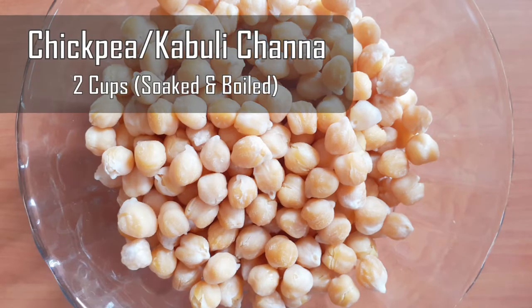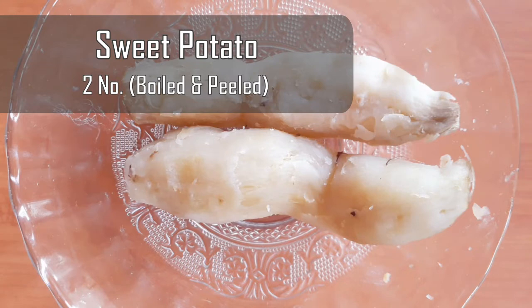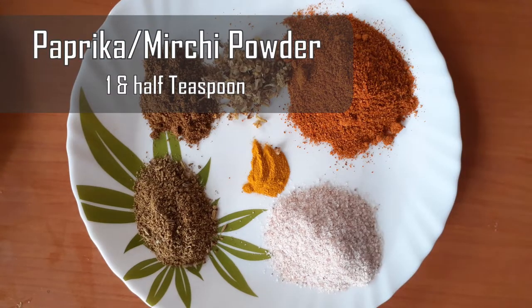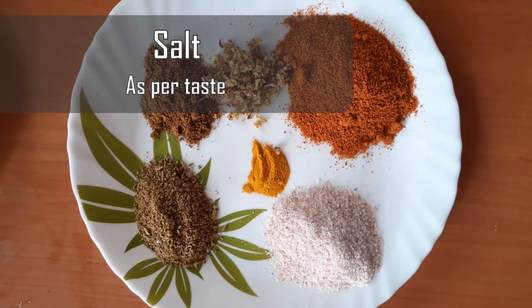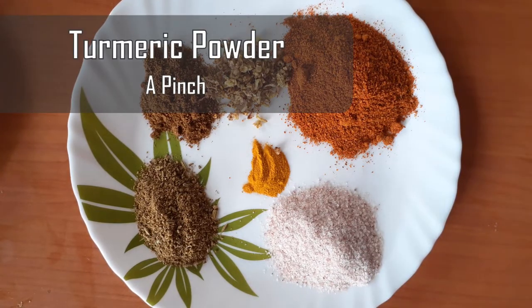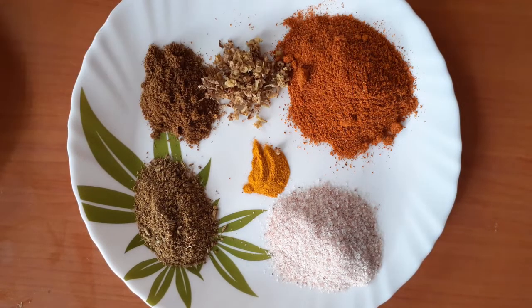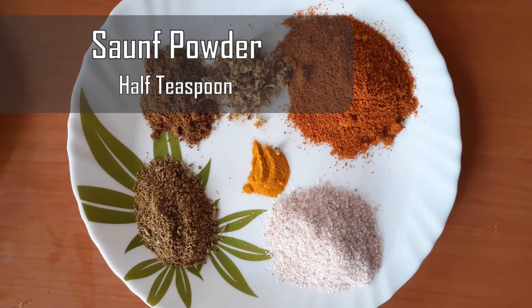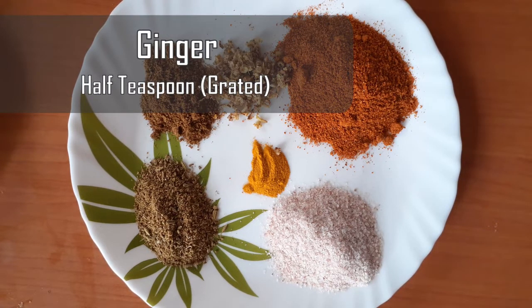Two cups soaked and boiled chickpeas. Two sweet potatoes. 1 teaspoon karam, salt to taste, a pinch of turmeric.